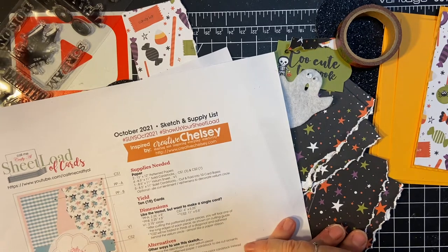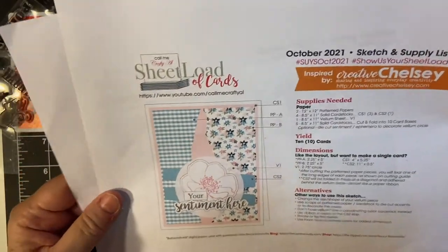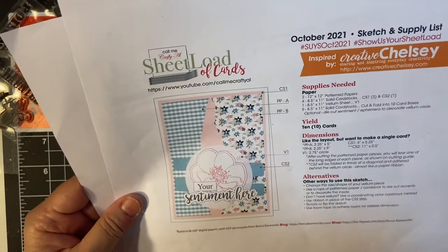Hello my crafty friends and welcome back to another segment of my creating cards in 10 minutes. I'm using the October 2021 cheat load sketch from Call Me Crafty Al.